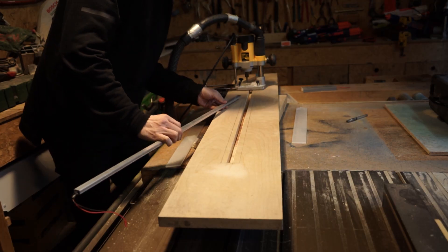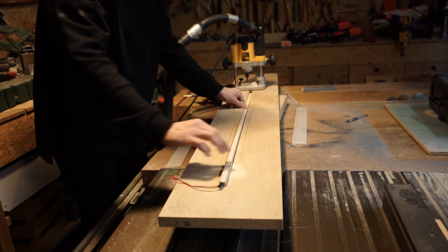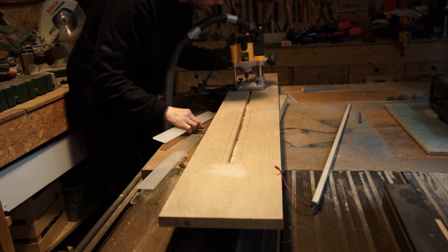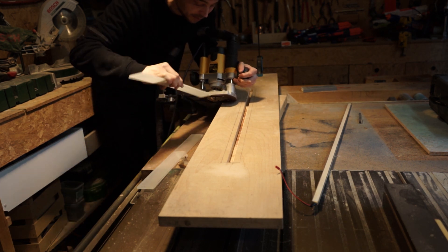I got the recess big enough to fit an LED strip. Now I'm going to remove some material to make room for my acrylic diffuser layer. To do that, I put my router bit to the same depth as this piece.